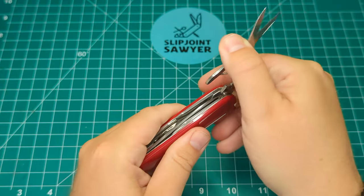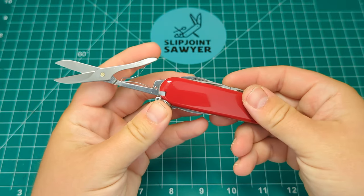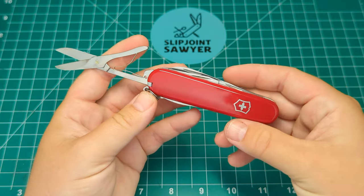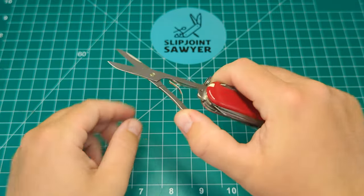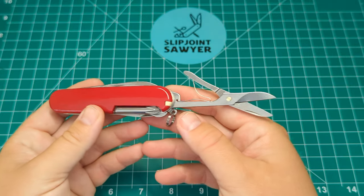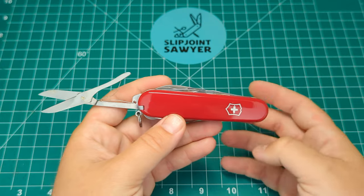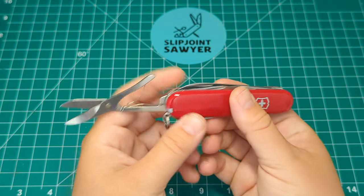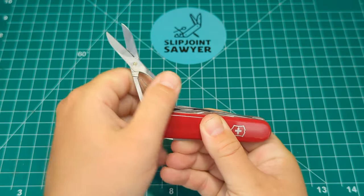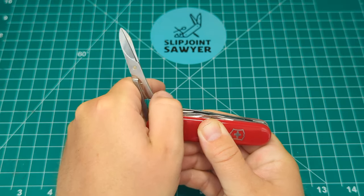Then we have the scissors in the middle — these are the large Victorinox scissors, pretty much an excellent tool. Probably the most-used tool on all of mine would be the scissors. It's something you can get out in public and it's just really inoffensive. Everyone knows Victorinox, even non-knife people, so you're not going to have an issue at all. Really nice spring on the scissors — they snap back every single time.